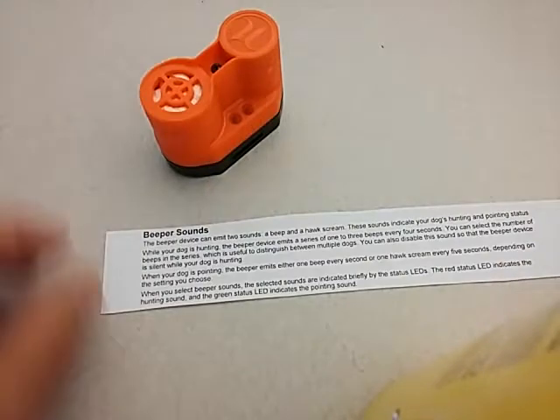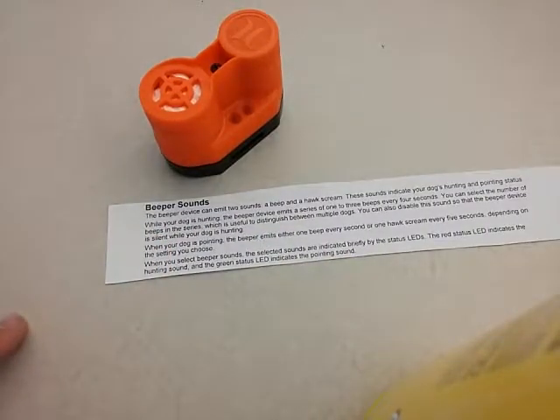The beeper device can emit two sounds: either a beep or a hawk scream. These sounds indicate your dog's hunting and pointing status. While your dog is hunting, the beeper emits a series of one to three beeps every four seconds. You can select the number of beeps in the series, which is useful to distinguish between multiple dogs. You can also disable the sound so the beeper is silent while your dog is hunting.